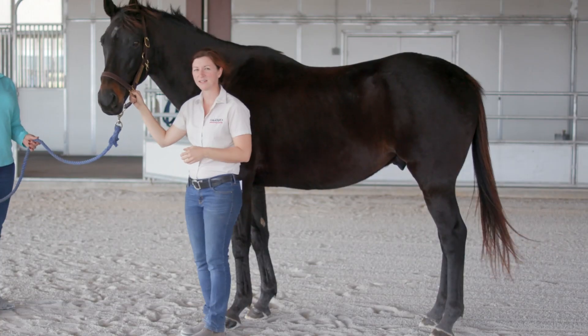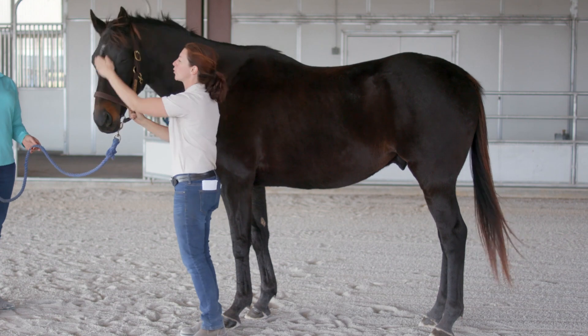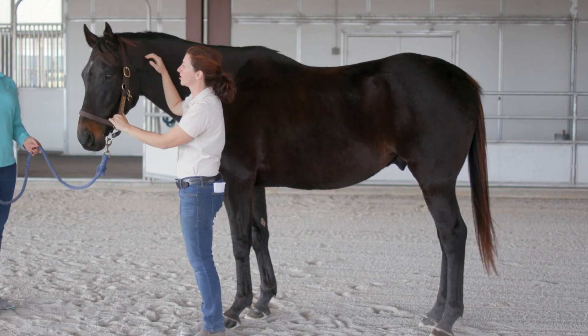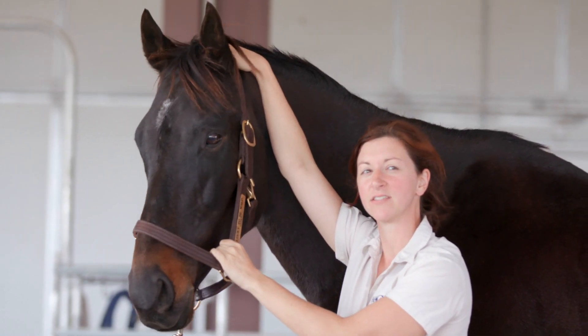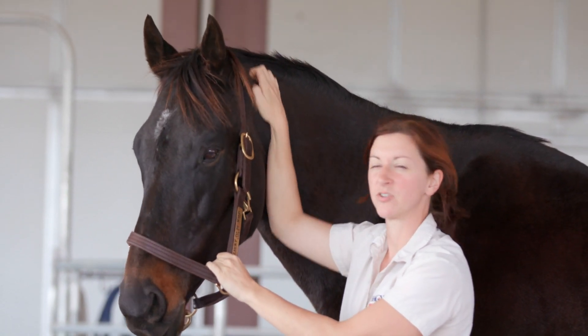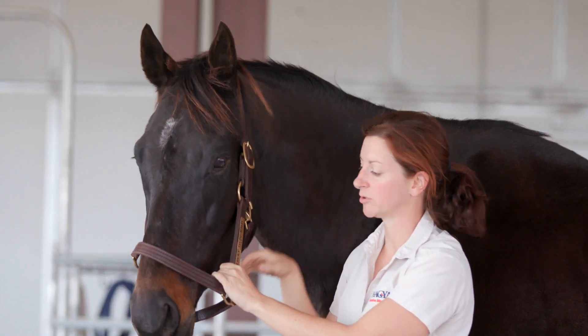Starting with the head of the horse, the more important parts that we often talk about — you hear people talk about the poll, which is the area between the ears at the top of their head. That's really important when you're talking about how a bridle fits or when you're placing a halter.